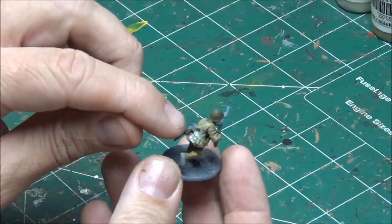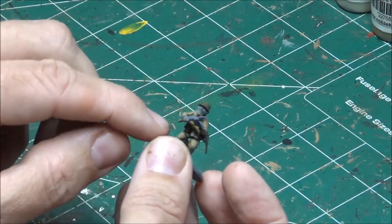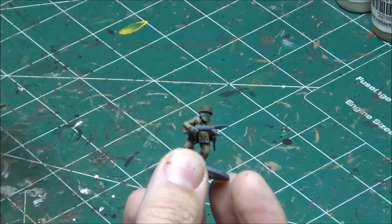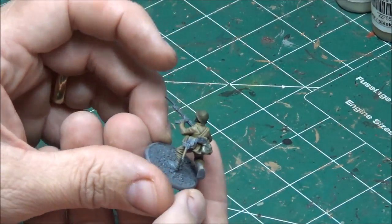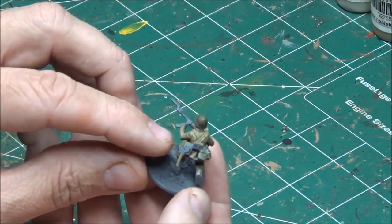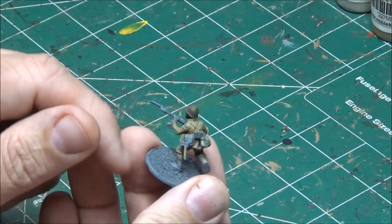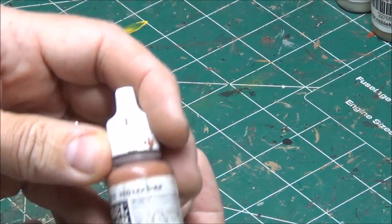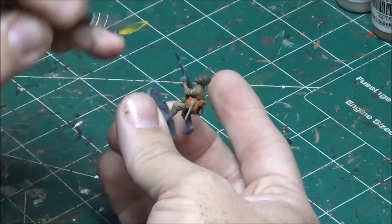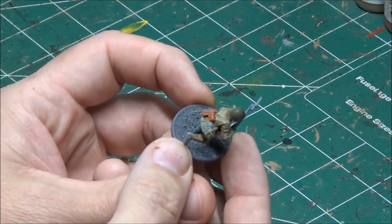Next I'll paint the leather pouches. This pouch here seems to be very common on all these Japanese soldiers — I don't know what it is. Normally they have a rifle magazine pouch but I've replaced them with SMG pouches, so I'm just going to paint those the same leather. There's also this thing — I think it's a shovel, though it's a pretty elaborate case for one. I paint that as red leather as well. There he is with his leather pouches done.